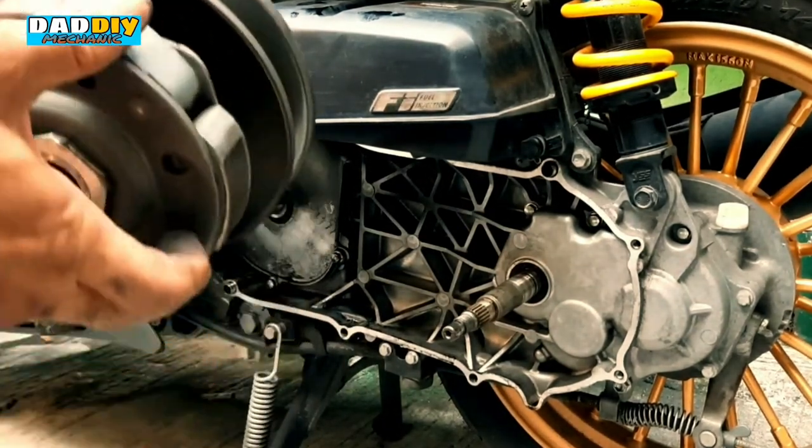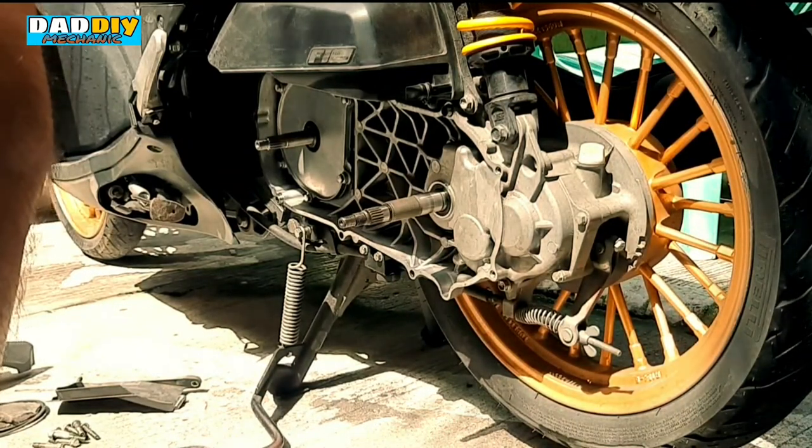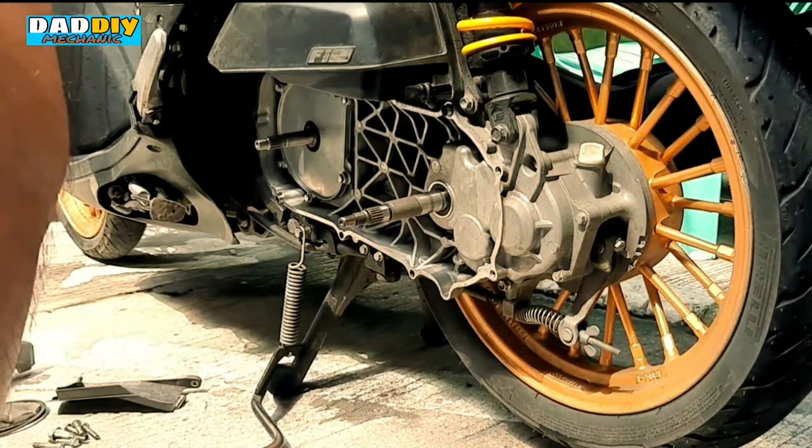Eto na yung ating torque drive at clutch lining assembly. Ngayon papakita ko sa inyo kung paano ako magbalik ng mga moving parts sa loob ng crank.